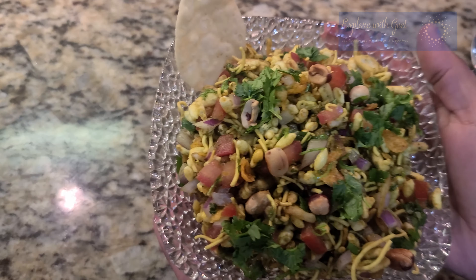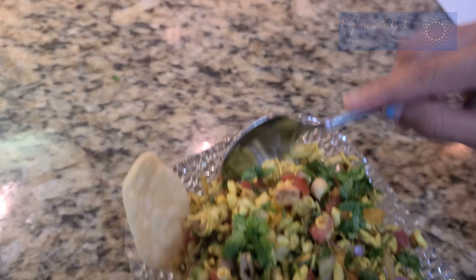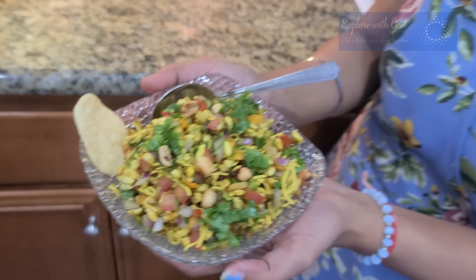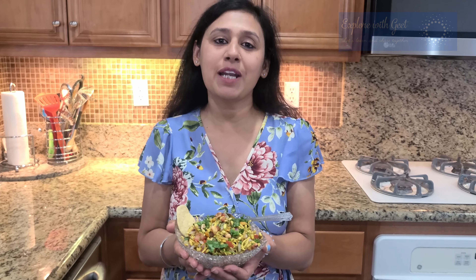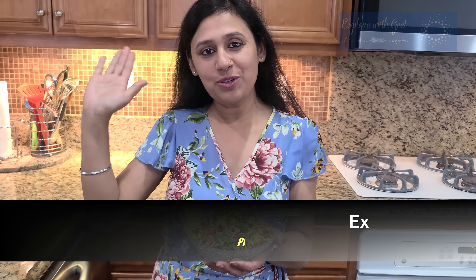So friends, as you can see, the bhel mix is ready and it is really yummy and refreshing. You also make it, eat it, and share your experience with me. If you like this video, give me a thumbs up, subscribe to my channel, and hit the bell icon. Keep smiling, see you in the next video, bye bye!